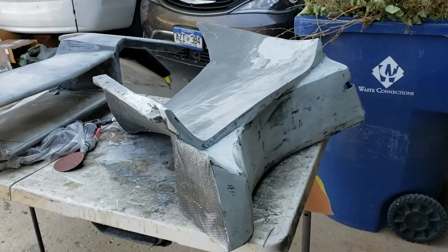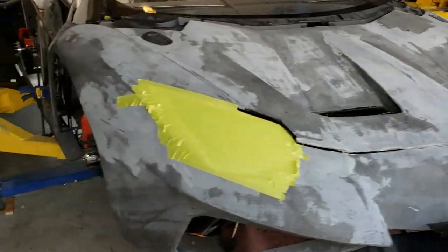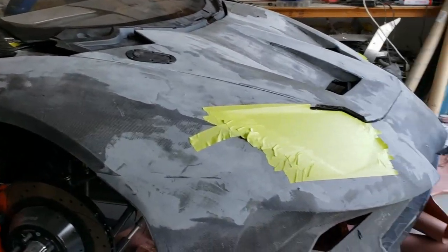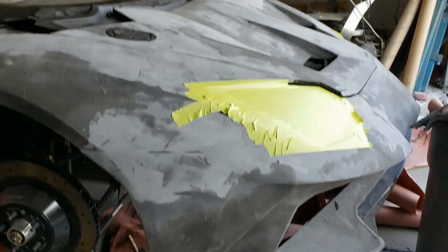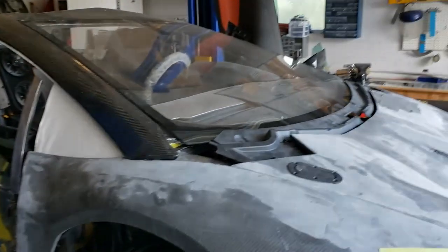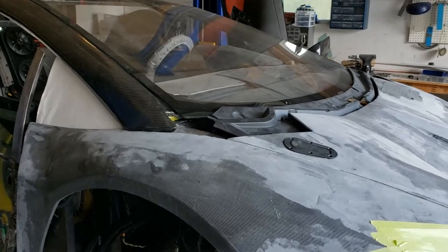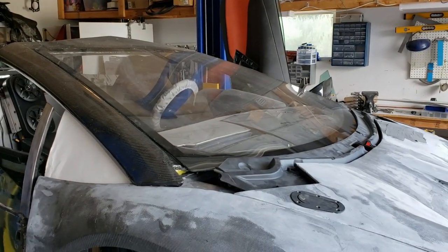I'm not going to do that before the show — we're going to go ahead and spray flat black primer. We're just going to shoot most of the front of the car in primer because I just don't have time to get everything else ready for the event. So it's just going to look flat black in the front, but the back is going to look pretty darn cool.